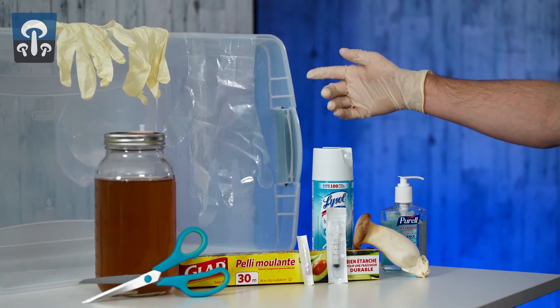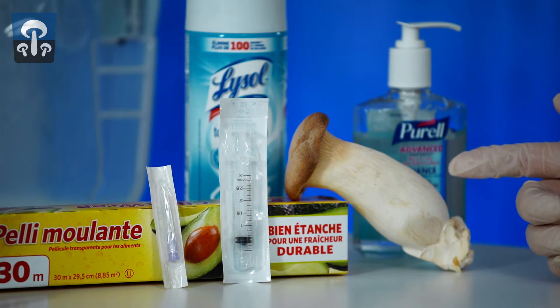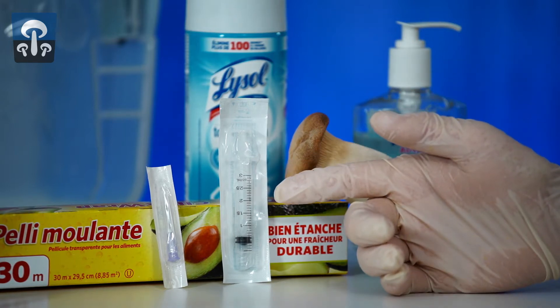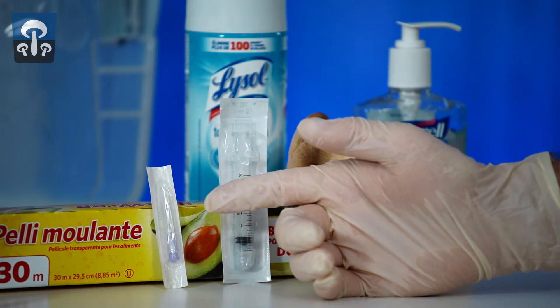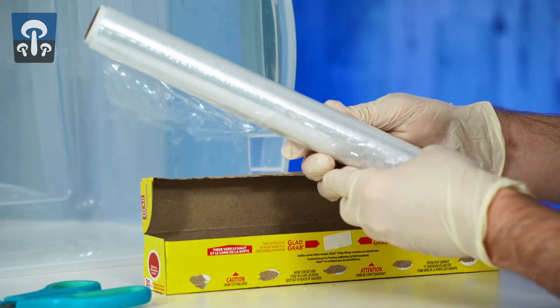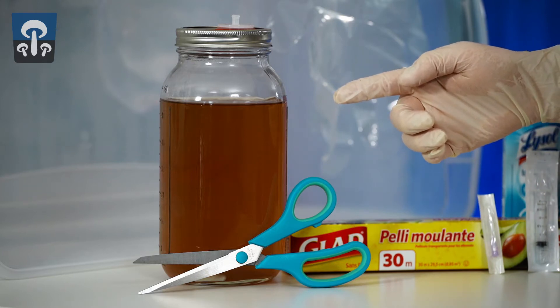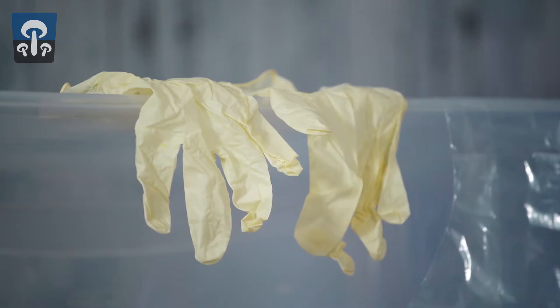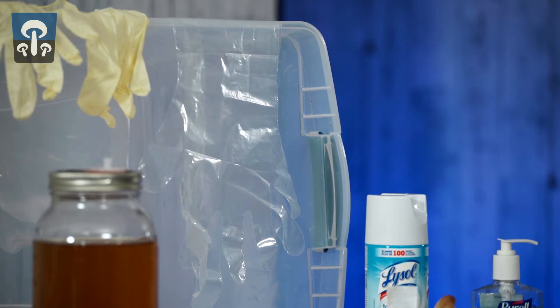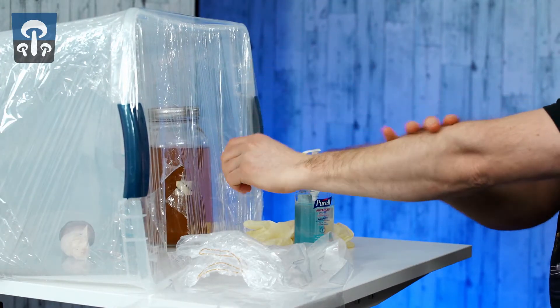You'll need a large clear tote bin, Lysol, a fresh mushroom to clone, a small luer lock syringe, a 16 gauge luer lock tip, cling wrap, scissors, a blank culture jar that we sell, and gloves — long shoulder-length gloves and nitrile or latex gloves. If you don't have the long gloves, you can coat your arms in Purell.